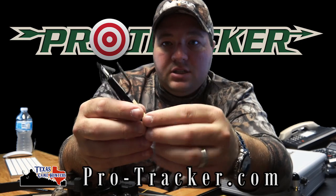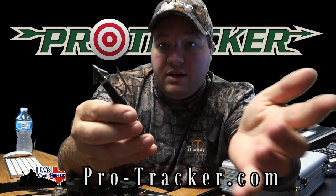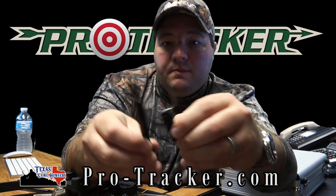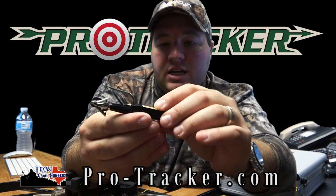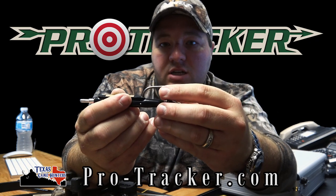This is basically a dummy — it's the same weight and everything, it just doesn't have an FM transmitter in it. It slides in right there and is held in with a little pin, which I'll show you in a second. When this hits the animal, it goes in.